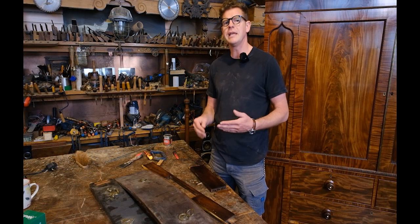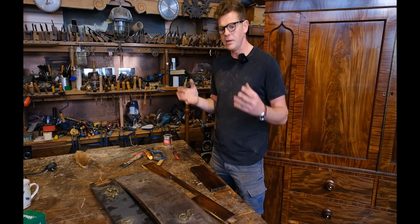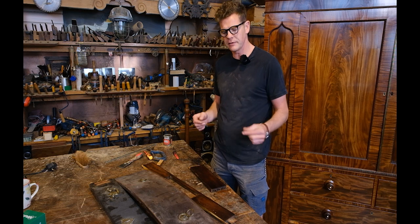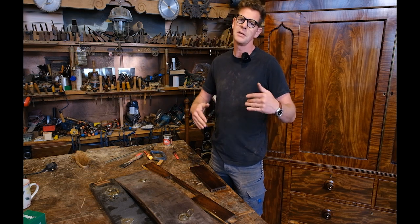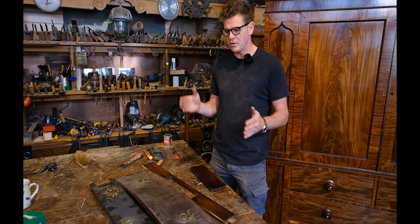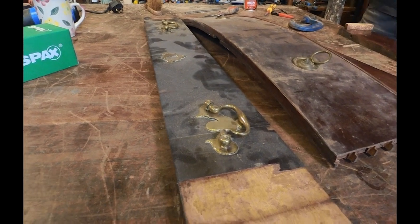As a general rule of thumb, veneers got thinner as the years went on in furniture manufacture. In the early days, early Georgian pieces had really thick hand-cut veneers. As you got to Victorian times they became thinner, and in Edwardian times thinner again. So it will really help if you've got a piece of furniture the same age as the piece you're repairing, so you can reclaim the veneers off that.